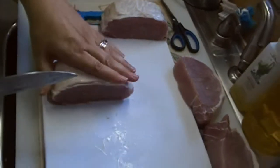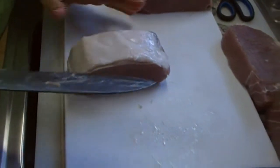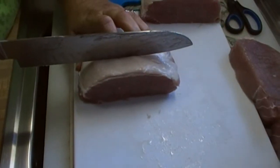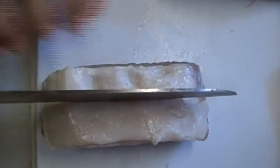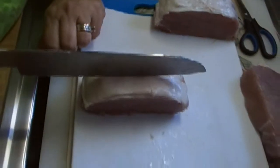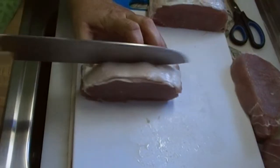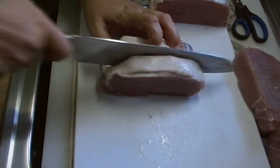Now, you always want to cut with the fat cap up. You want a good sharp knife. What you're going to do is eyeball the middle of that slice. You're going to cut, and if you have a good sharp knife, this isn't going to be a problem.